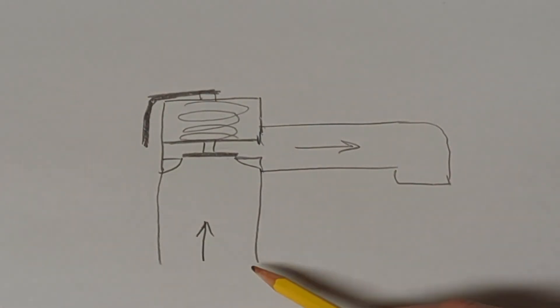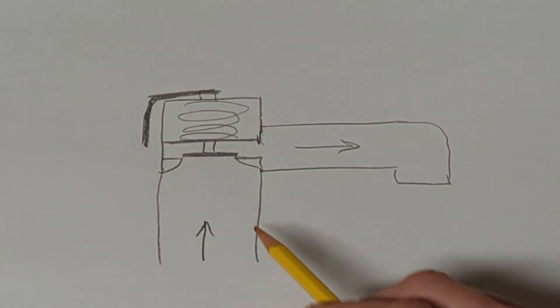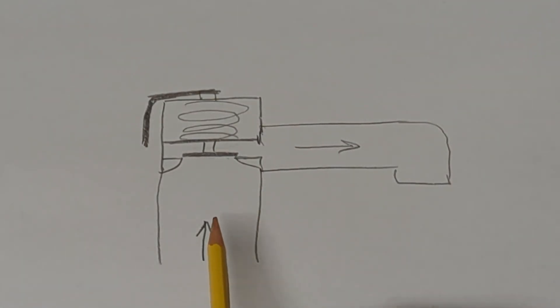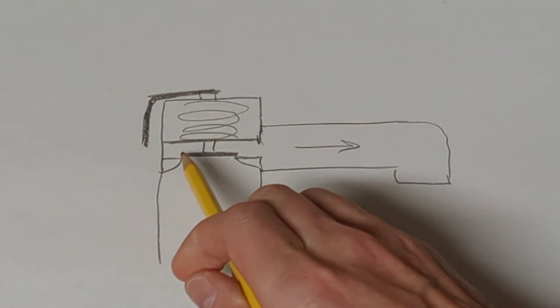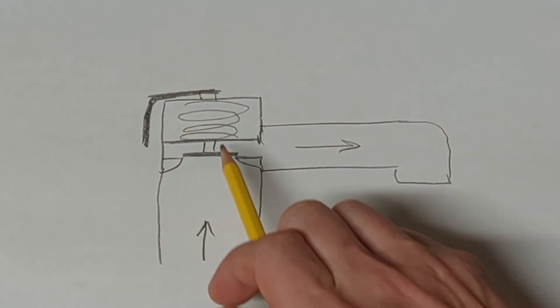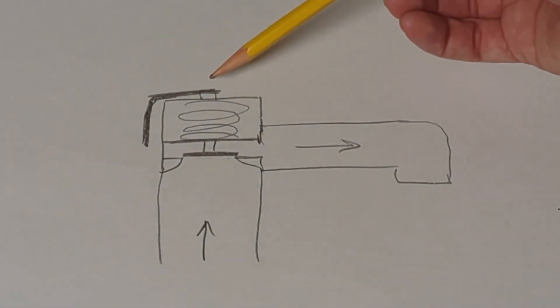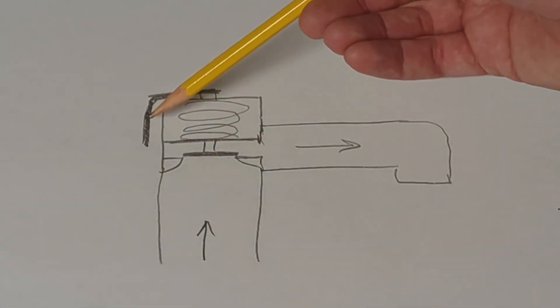Your pressure relief valve is pretty simple to think about. The arrows show direction of water flow if any water drains out. If your water pressure is very high, it's going to push on the seal, move it up — there's a spring and water will escape and drain out. You also have this piece on top; if you want to manually open the valve, you pull up on that.